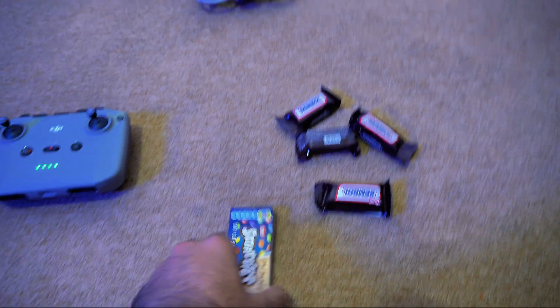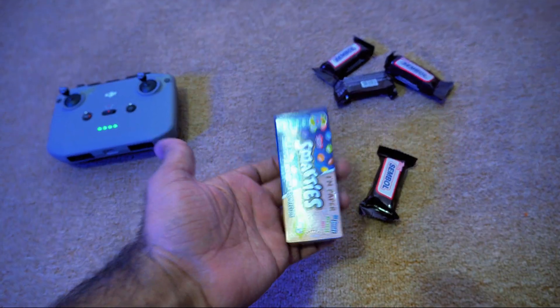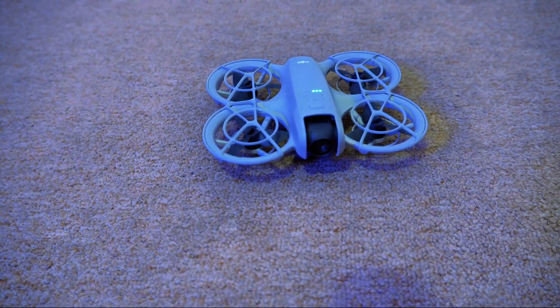Now I have these smarties as well. They weigh about 40 grams. So in total I have 120 grams of weight, and this drone only weighs 130 grams. I will put 120 grams on it and let's see what is going to happen.